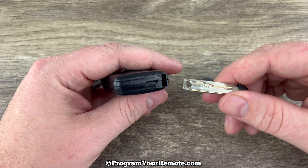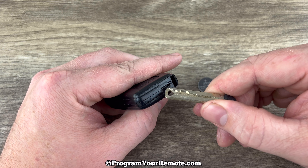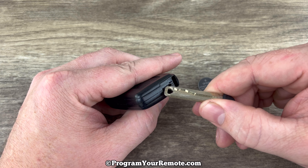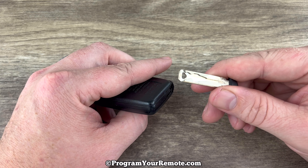Now if we take a look at the bottom of the fob near where we just pulled the emergency key out of, we see this slot right here. And if you notice there's a little bit of a lip on this key.